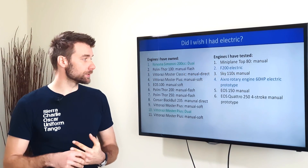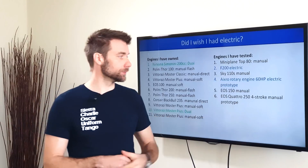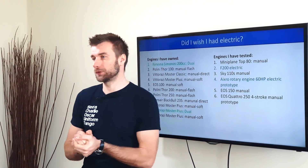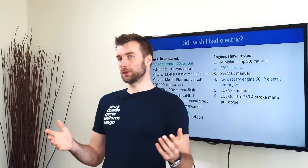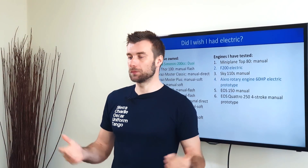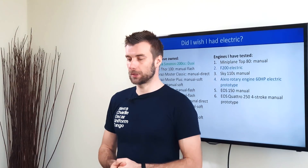One of the recent engines I tested was the Quattro 2 — the EOS four-stroke with manual starter. Despite being a four-stroke and a higher displacement, it was easy to start manually as well. No problem with that.